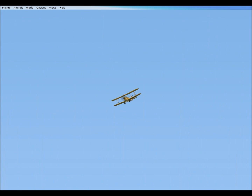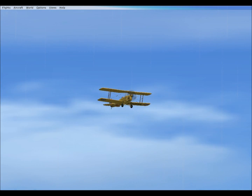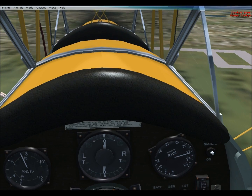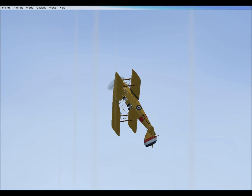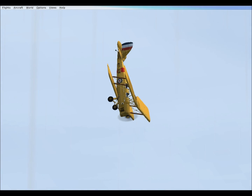Still a little flyby. This aircraft was requested by a friend. And I like their choice. Very classic aircraft. Loop-de-loop. Very nice aircraft.